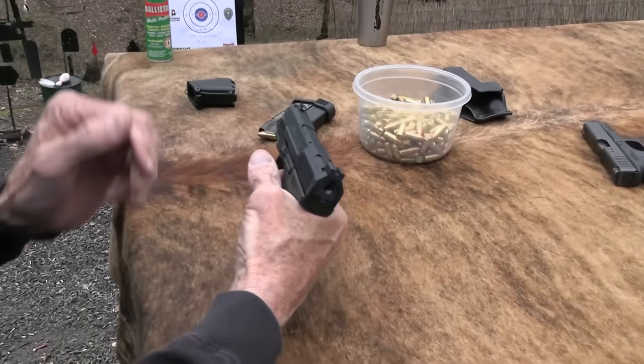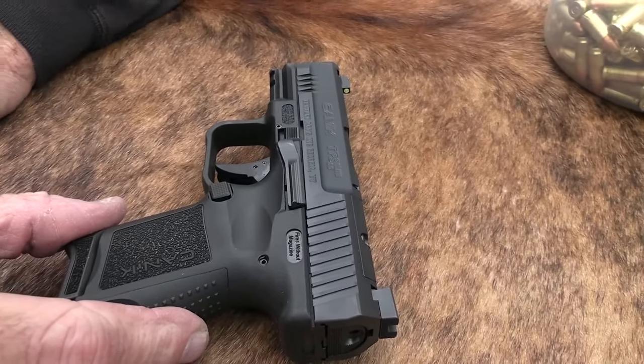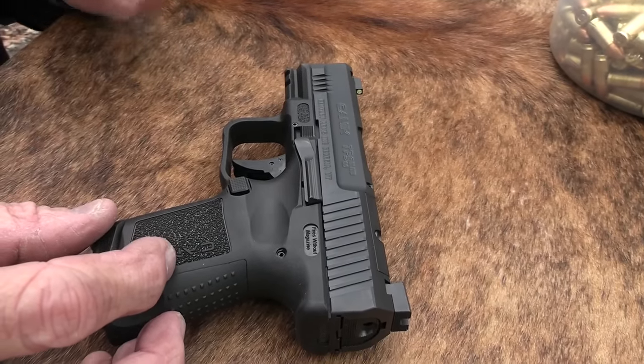This is the Canik. We've not looked at this. It's been out, I think, for a couple of years. But it is the Elite Subcompact — it's just a smaller version of the TP9.